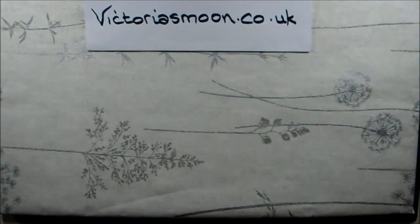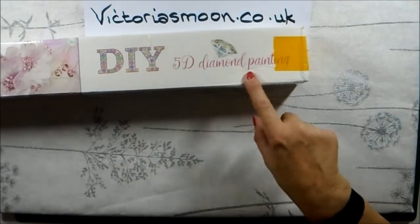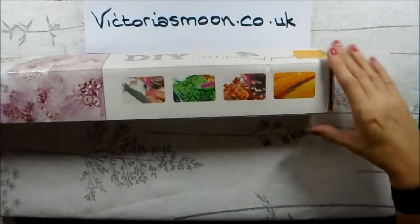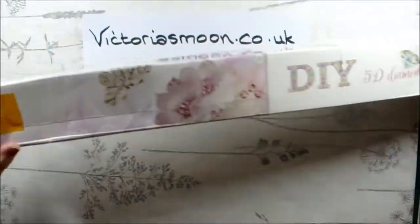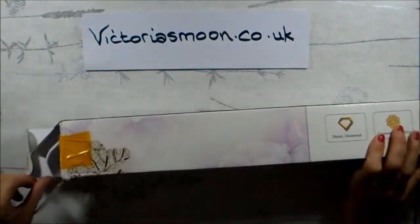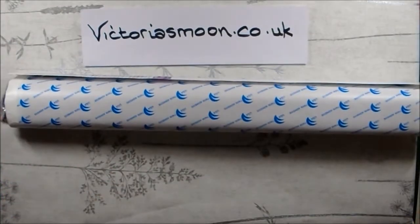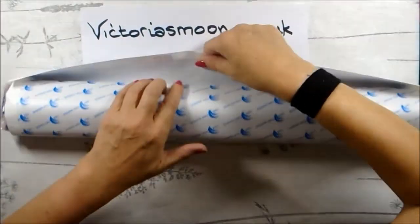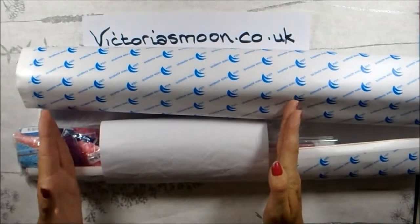This is how it came — it says DIY 5D diamond painting, there are some illustrations, photos, shiny diamond interest, number one non-ironing, and best wishes. I have opened the box, so I do know what's inside. I chose a lovely image called Dream Landscape — you can look it up on their website. This is a 50 by 50 canvas; this is the back.